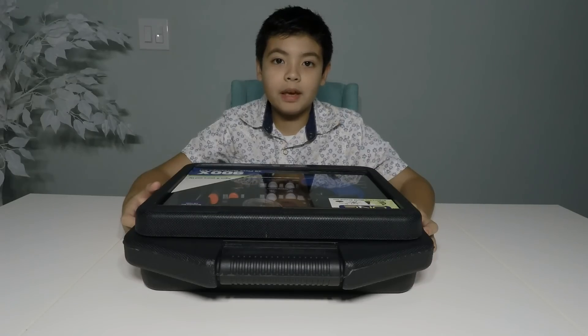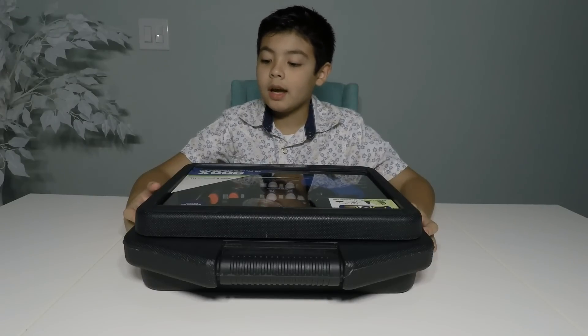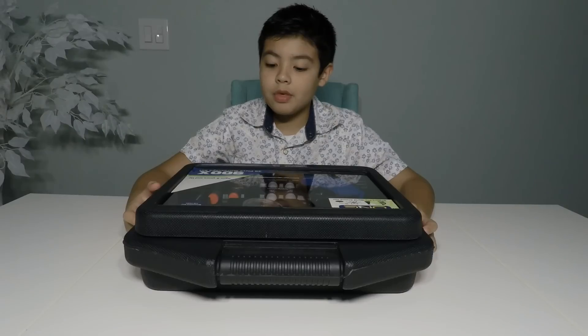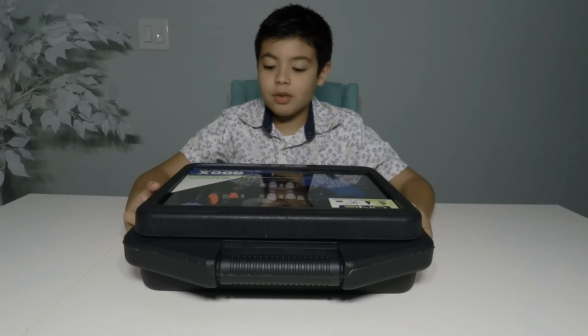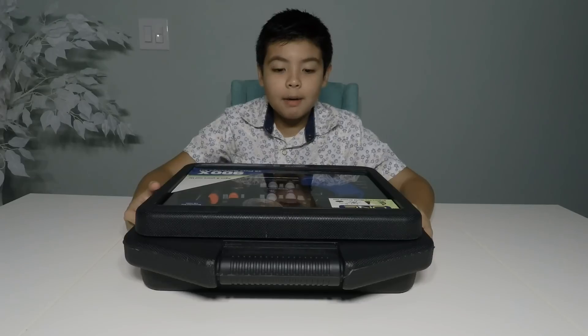Hi guys, it's Aiden from Dolby Player. Today we've got an Explore 1, 900x, 28-piece microscope set, ages 8 years and up.